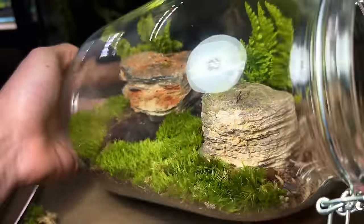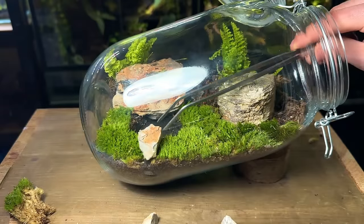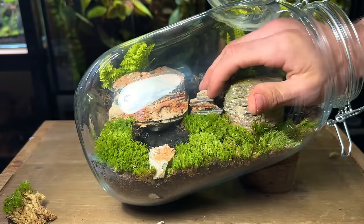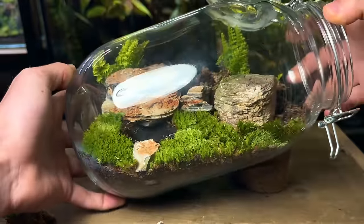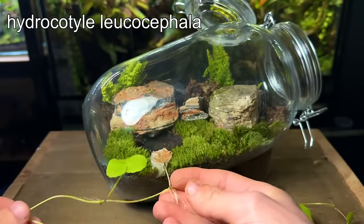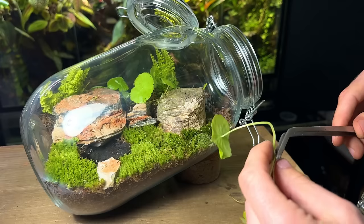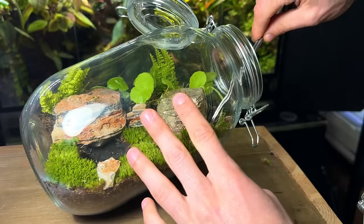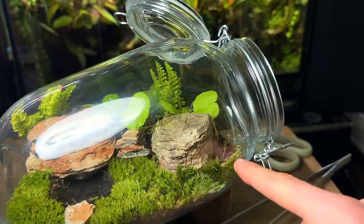With the moss in, the mini ecosystem is really starting to come alive. I'm going to use these small rocks to fill in some gaps around the scape — they also help bring a little bit more texture and detail to the terrarium. The terrarium is looking good but it's definitely lacking some plants in the background. This is a large species of hydrocotyle, which I think will look great in the back. It's sold as an aquatic plant but it grows great inside terrariums too so long as the humidity is kept high. I use long tweezers to plant it inside, chop off any damaged leaves, and use some more cushion moss to fill in any gaps.